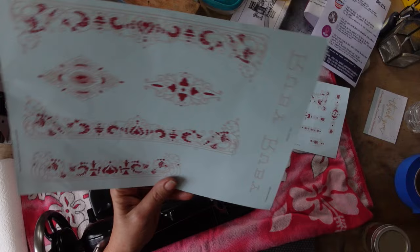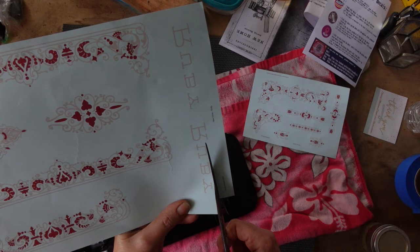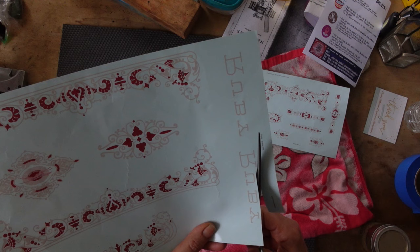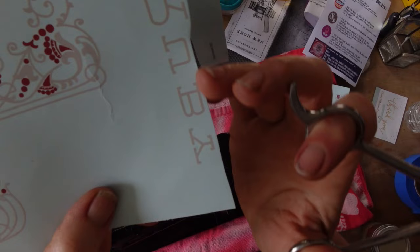First of all, I'm going to go ahead and get them all cut out. I like to cut them so that I am fairly close to the print on the decals, but not right up to it — just because I don't want a whole lot of residual film to deal with. I'm leaving probably about a sixteenth of an inch away from my print.